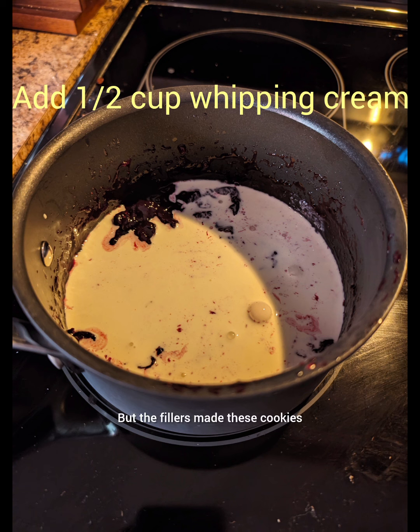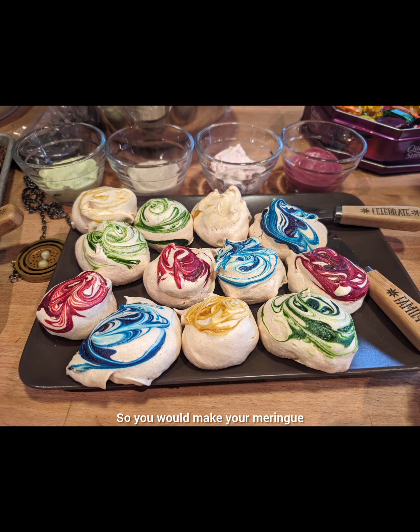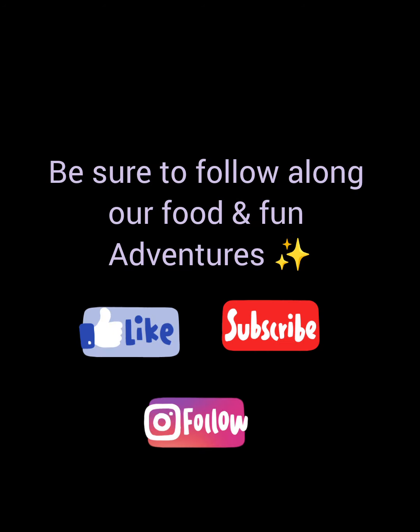The fillers made these cookies. So you would make your meringue — and there it is — we just knifed on all the flavors.